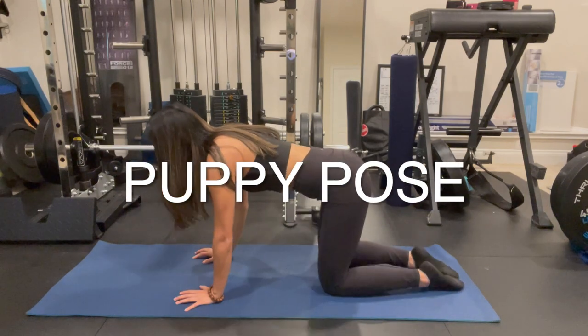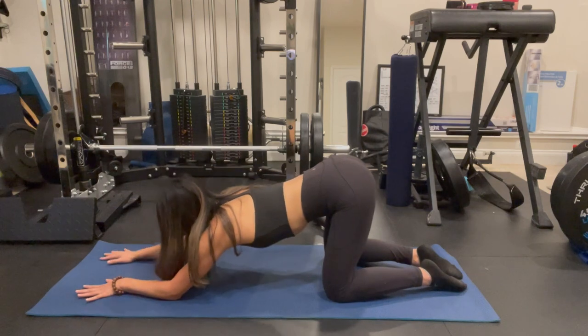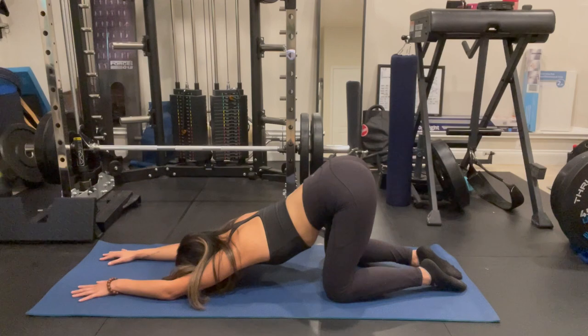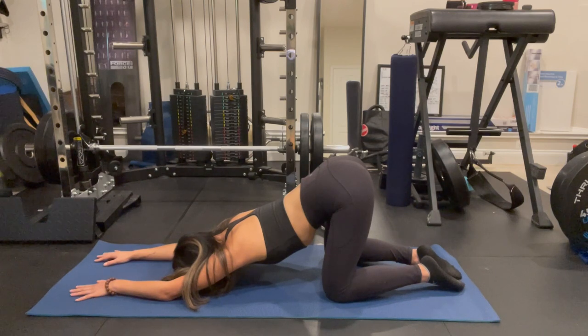The first stretch we're gonna get into is called puppy pose. Go ahead and start in tabletop position. Slowly bring your hands towards the front and lower your chest down towards the mat. You want to make sure your hips are stacked on top of your knees and you can lightly press with both hands down towards the ground to get a little bit more of a stretch in your upper back. If you've been sitting at the desk all day, you'll definitely feel this one, so make sure you take a lot of deep breaths and breathe into the shoulders and between the shoulder blades.